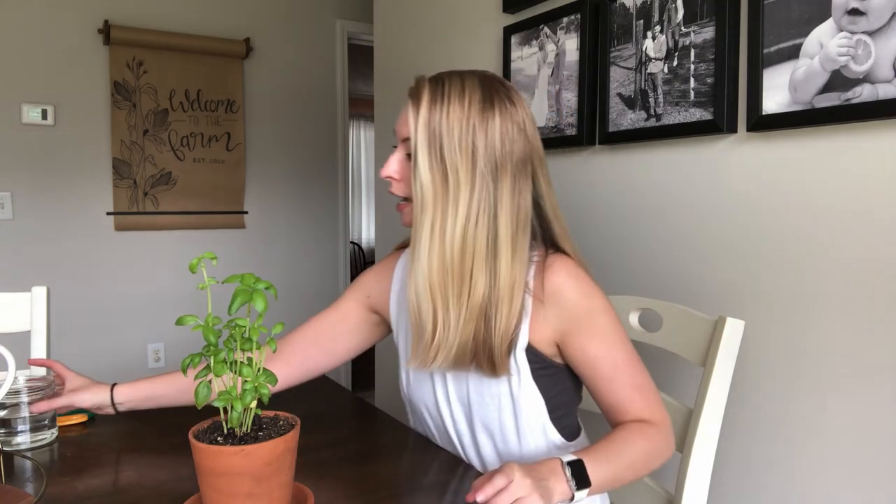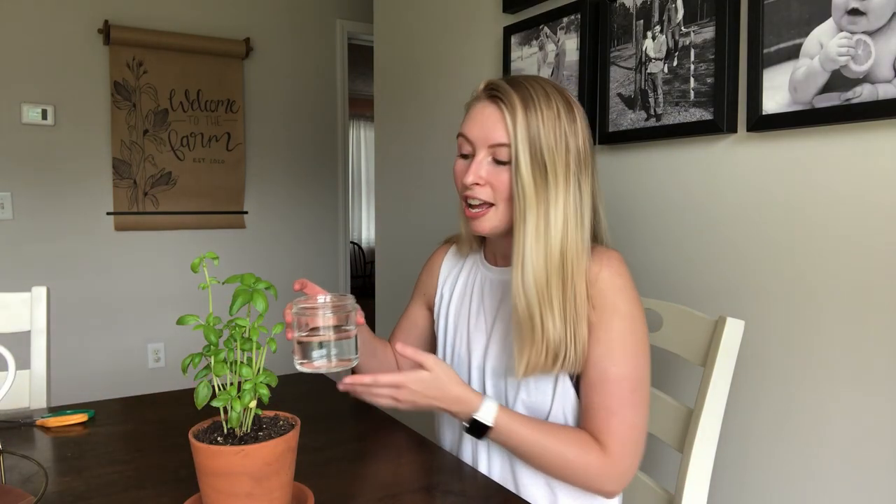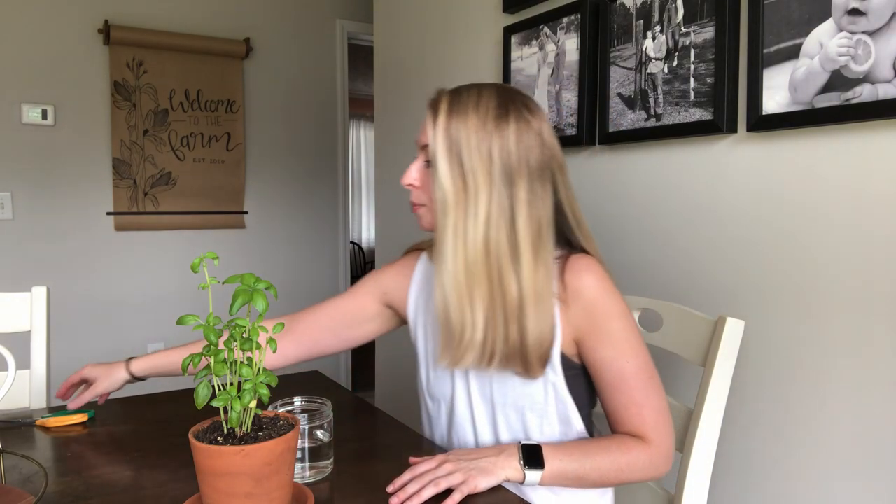So what you're going to need for this is a basil plant, obviously. You'll need a jar, glass, cup, whatever you want to use full of water. I like to use a jar just so you can see through it and see the progress on your roots growing on the basil cutting. You'll also need some scissors or pruning shears, whatever you want to use for the cutting.